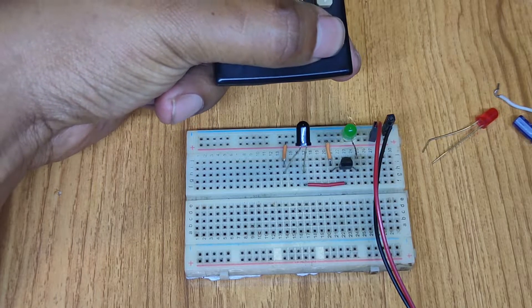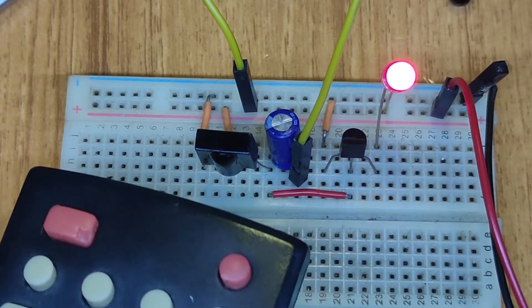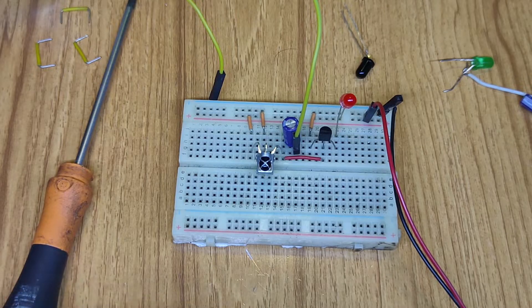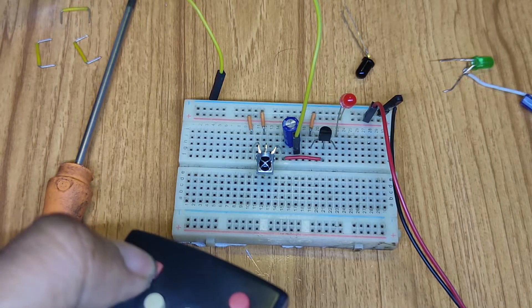My LED is slightly glowing. Let's test whatever is next. My LED is in a permanent situation and glowing. Now it's filled with some frequency from my remote pressing the button.